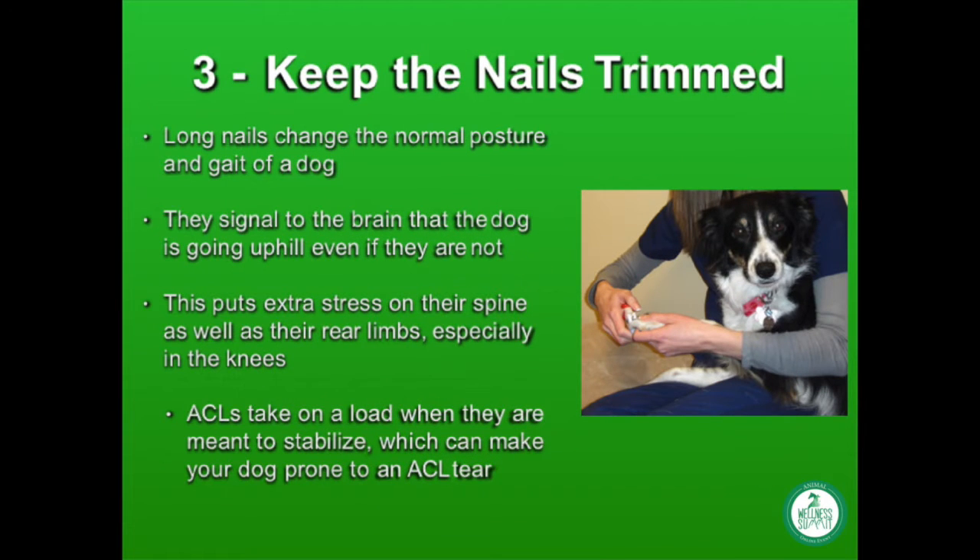Just try walking around for a minute or two with bent knees — you're going to start really feeling the burn in the muscles in your legs, especially your thighs. The same thing happens to our dogs: their muscles become fatigued and overworked. Sometimes dogs that have had long nails for an extended period of time are fatigued before they even stand up.